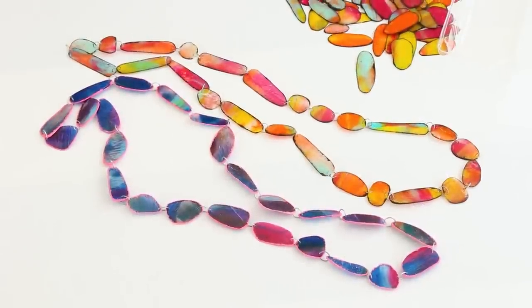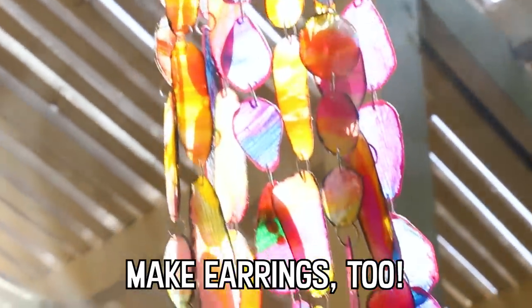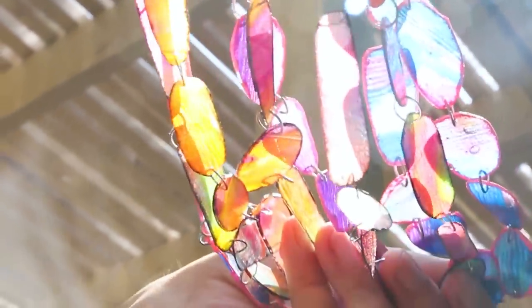I love that these jewelry components look like little pieces of marbled glass, something you might find in a stained glass piece.